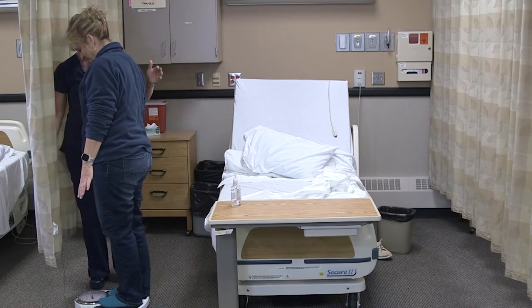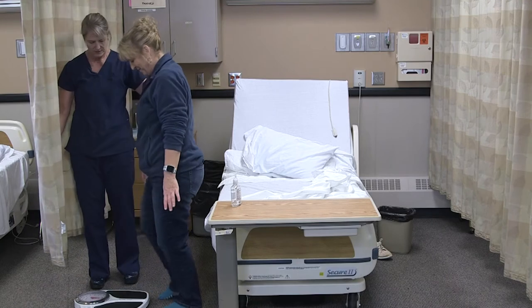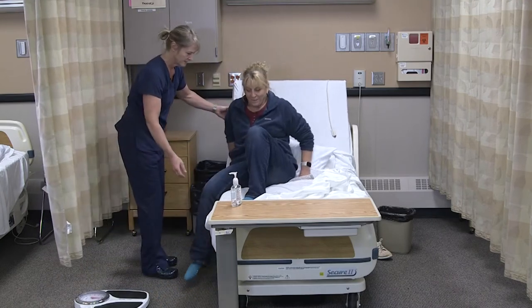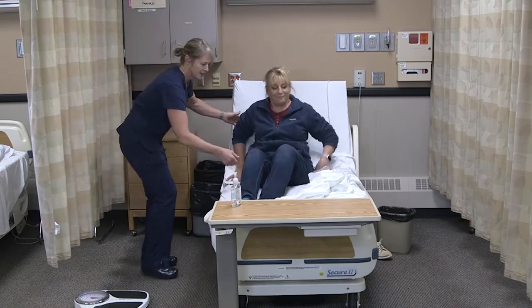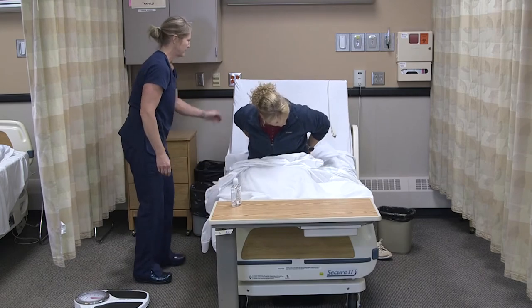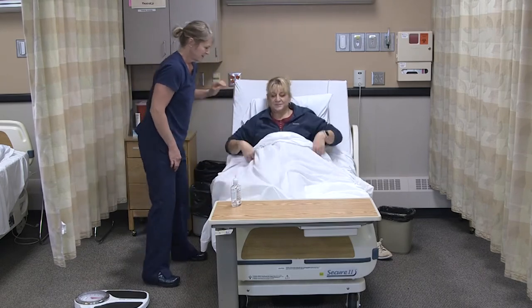I'll have her hold for just a second, then she can step off. You can have a seat back in bed. Do you need any help getting your legs back in? I'll get you comfortable again.